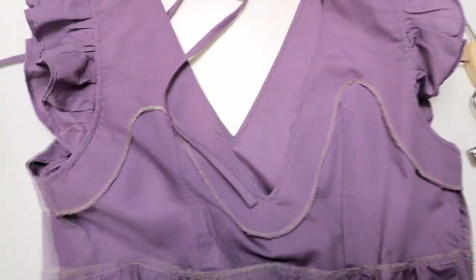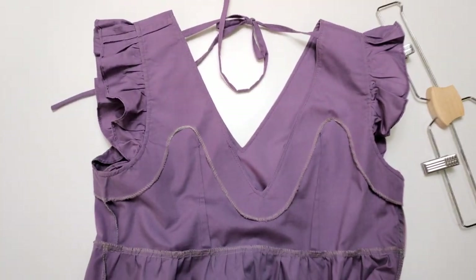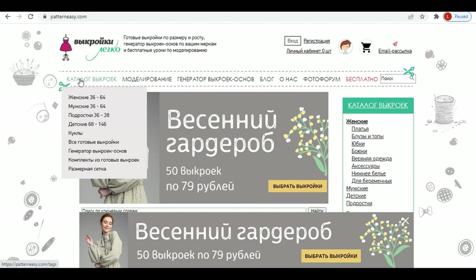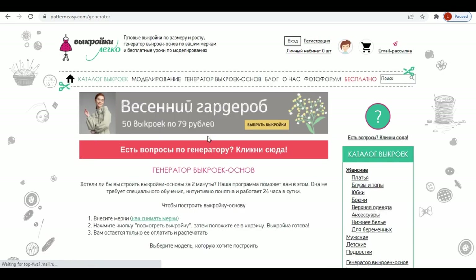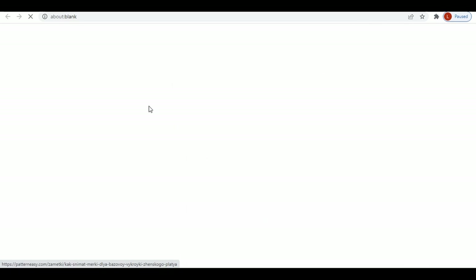If you don't have your own basic pattern, I found two interesting options. The first one is on the website patterneasy.com. It has a pattern creator which I found very interesting. I never tried it, but I believe it is worth experimenting.